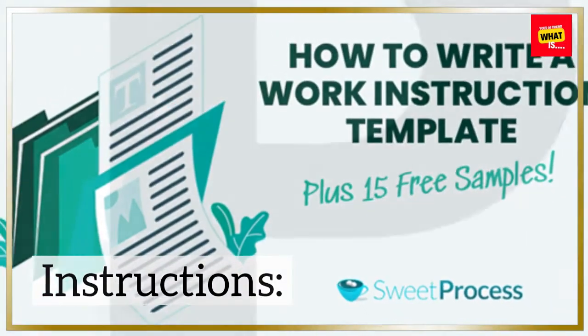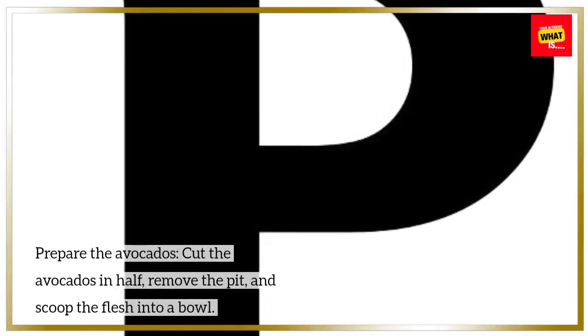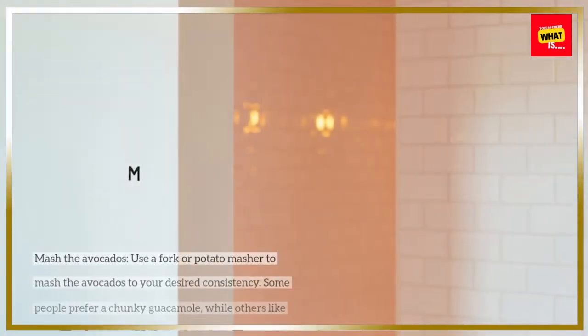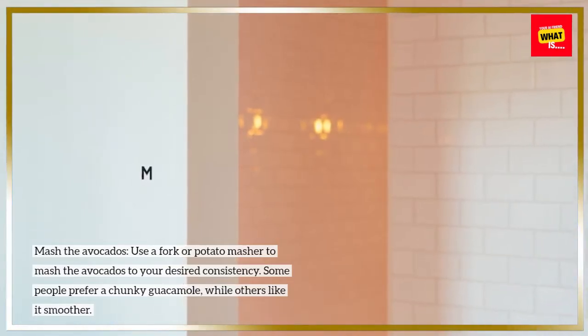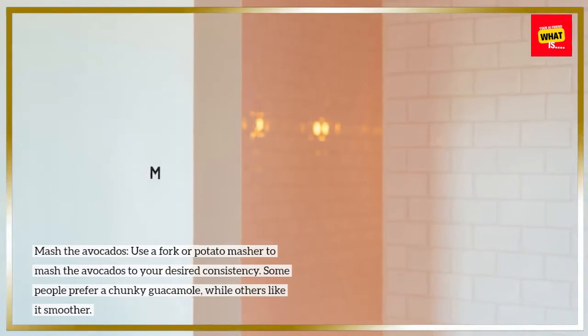Instructions. Prepare the avocados: cut them in half, remove the pit, and scoop the flesh into a bowl. Mash the avocados using a fork or potato masher to your desired consistency. Some people prefer a chunky guacamole, while others like it smoother.